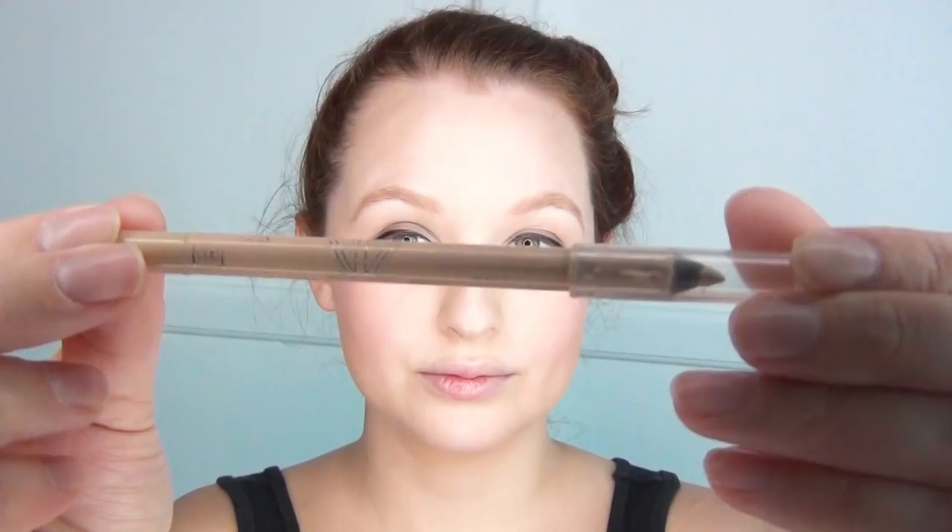I just did a little bit of the bronzer underneath my cheekbones and under my chin. Of course, Audrey Hepburn was very, very thin from her childhood experiences, and I have these really big full cheeks, so I wanted to cut in a little bit. Then I used my Rimmel nude colored eyeliner on the waterline.